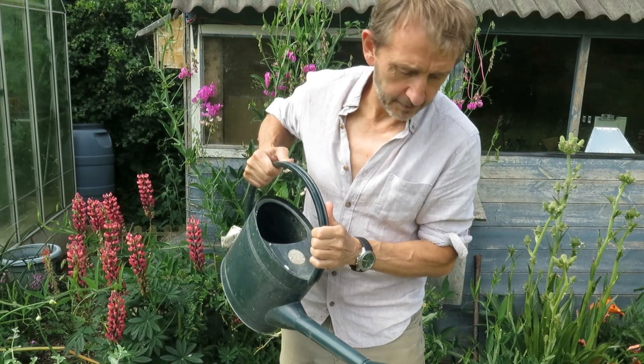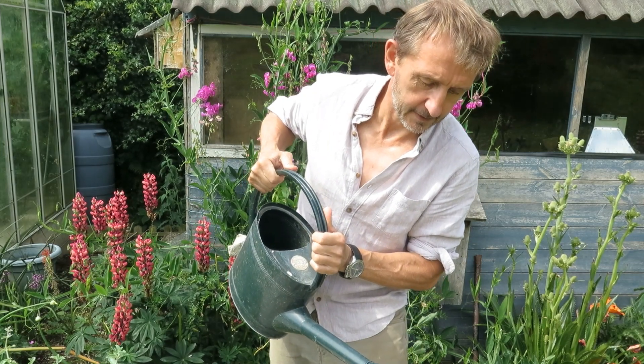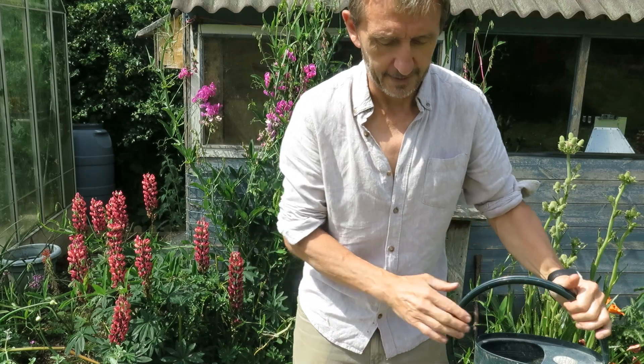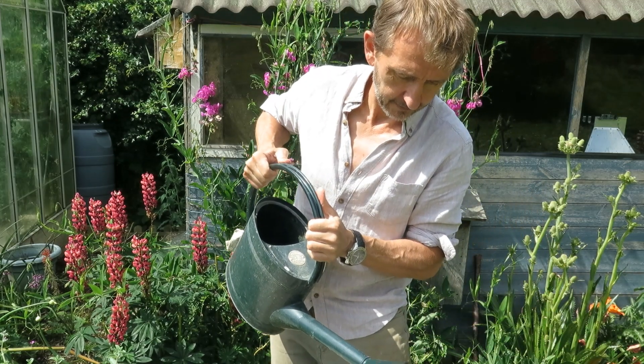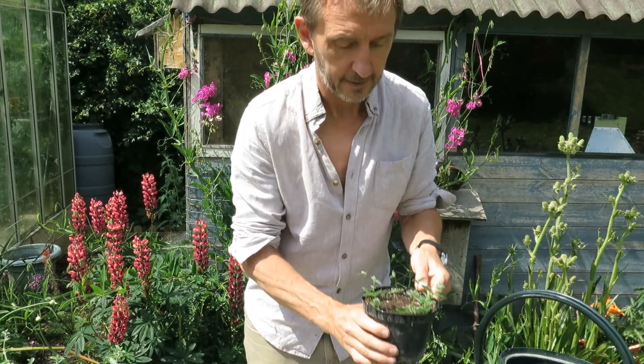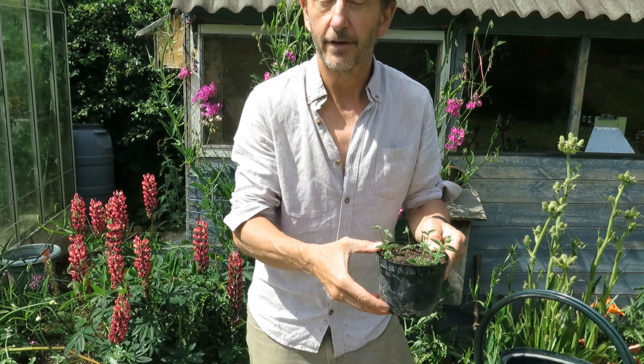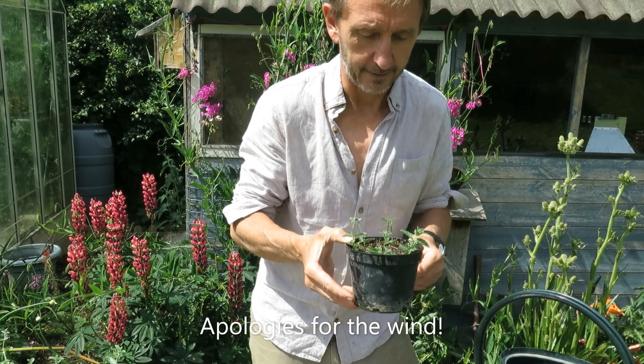Give them a really good water. It's important to keep these very well watered for the next week or two until they've got their own root system. At the moment they've got no roots, and if they get dry they'll just die. Give them a good soaking and remember to water them every day for the next few days. I'm going to put these in my greenhouse — you want to put them somewhere sheltered, out of the wind. Inside on a windowsill does just fine, or a greenhouse or a cold frame.